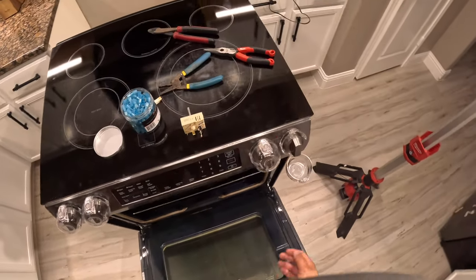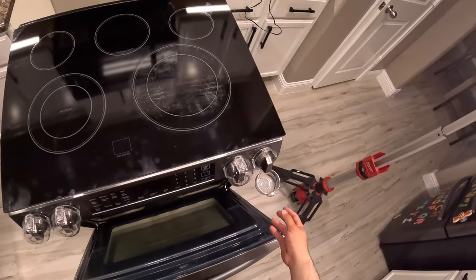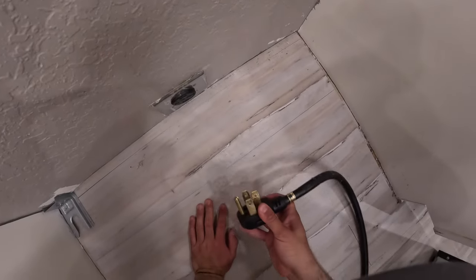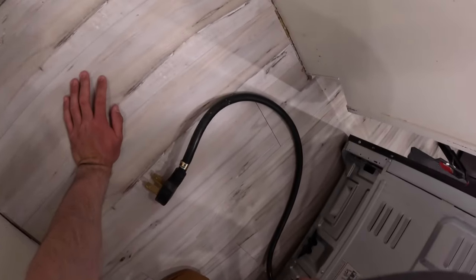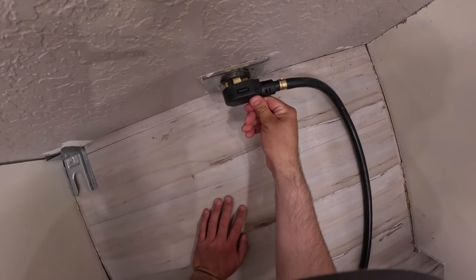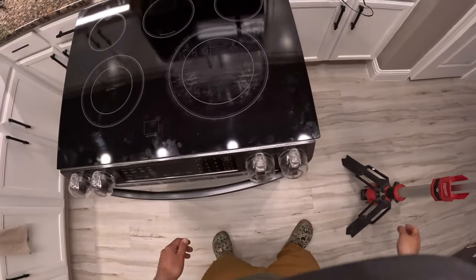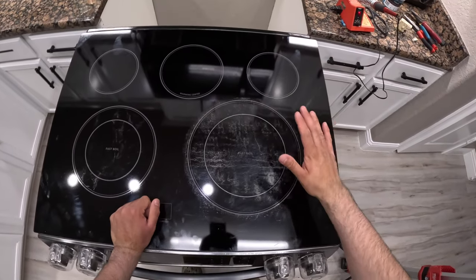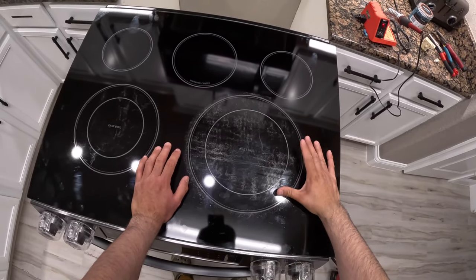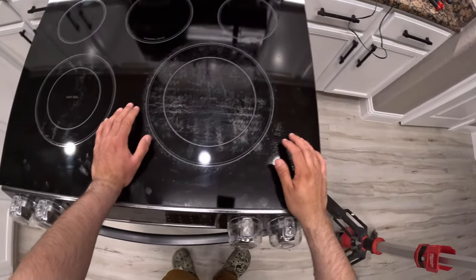All the Phillips screws are back in. Tools to the side — it's time to test. We close everything up, push the oven back into place, and plug it back in without touching any electrical connections. Just to recap: there was nothing wrong with the heating element itself — both elements glowed normally. The problem was that the stovetop was staying on all the time and not cycling, which pointed to a switch malfunction.